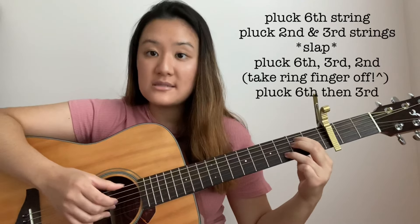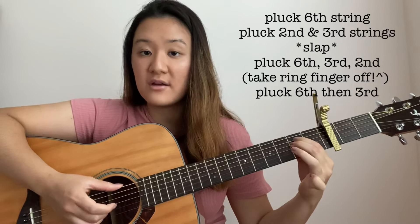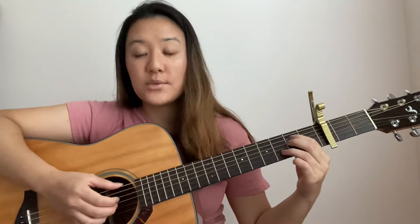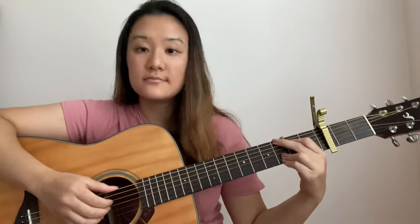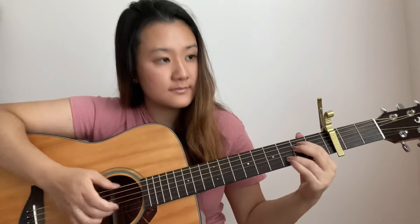One more time: 6, 2, 3, slap, and then 6, 2, 3 — take off the ring finger — and then 6, 3. So putting that together for the E minor chord, it should sound like this. Putting all 3 chords together — the G, D, and E minor — it should sound like this.